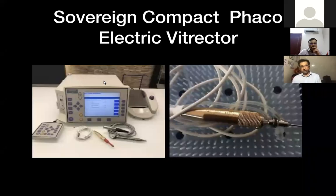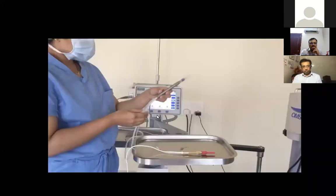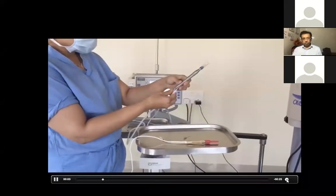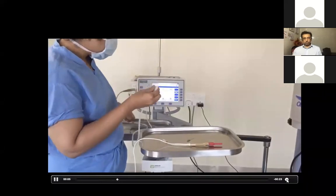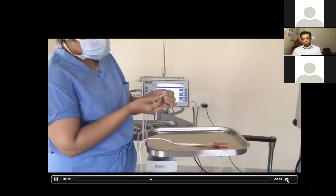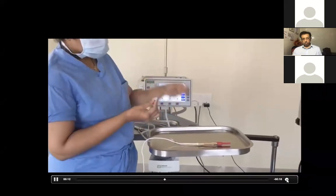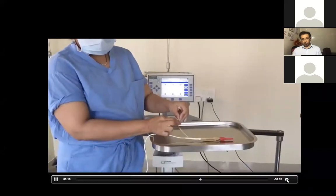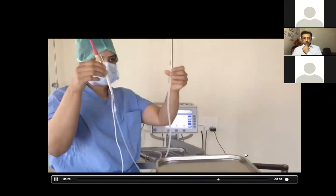With the Sovereign Compact machine, that comes along with the machine, so we just have to plug in the vitrectomy port and switch it to vitrectomy mode, and disconnect the irrigation and aspiration from the phaco. The irrigation is connected to the 23-gauge cannula or phaco cannula, visco cannula, and then the aspiration is connected to the vitrectomy probe — the aspiration port of the vitrectomy port.